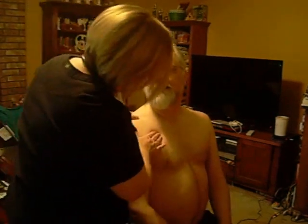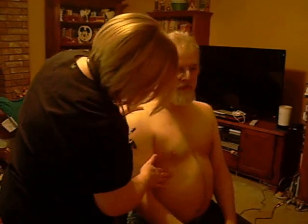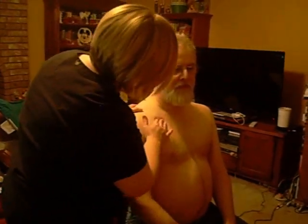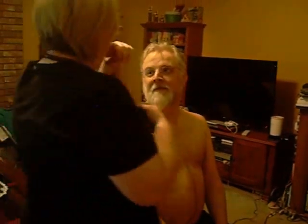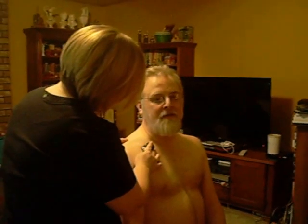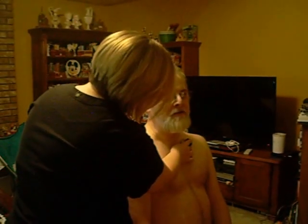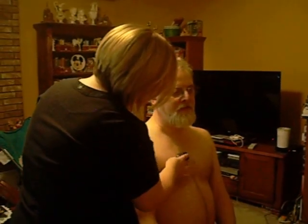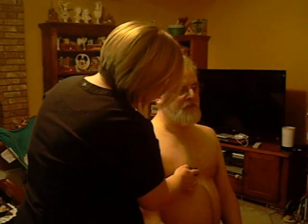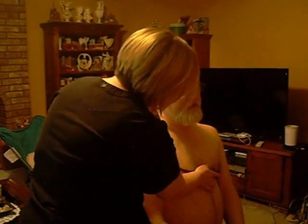Now I'm going to palpate in the front, making sure there are no sores or tenderness. Now normally I would also listen to and auscultate the lung sounds. I'm going to have you take a deep breath. And again. And again. And again.